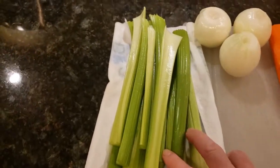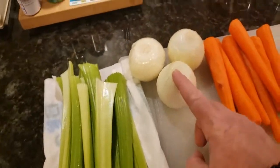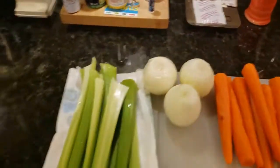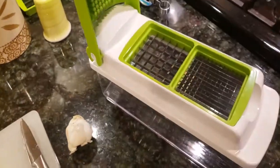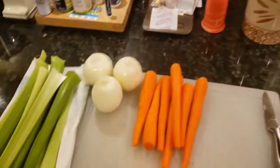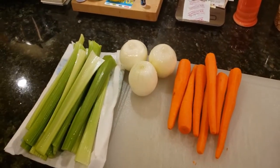As you can see, we have our celery that's all cleaned, the onions are peeled and ready to be cut, and the carrots are ready to go. Get some fresh garlic. The trick for me to do all this is this little contraption here — I've had it for quite a few years and it makes life a lot simpler.